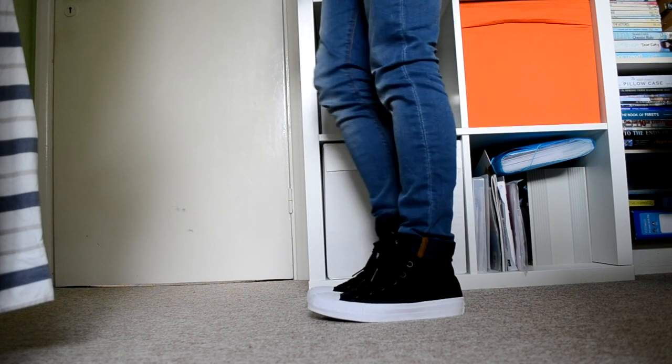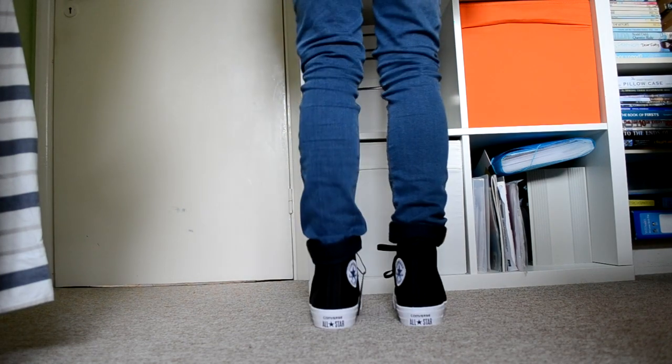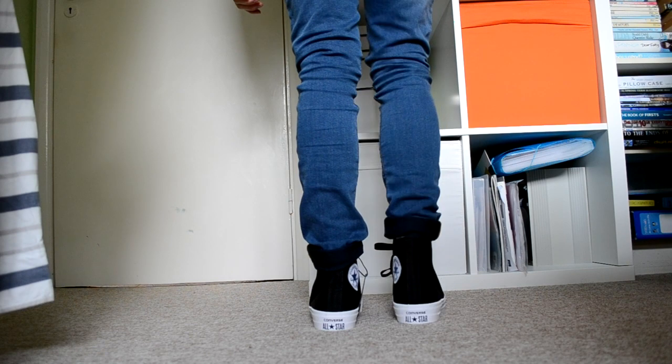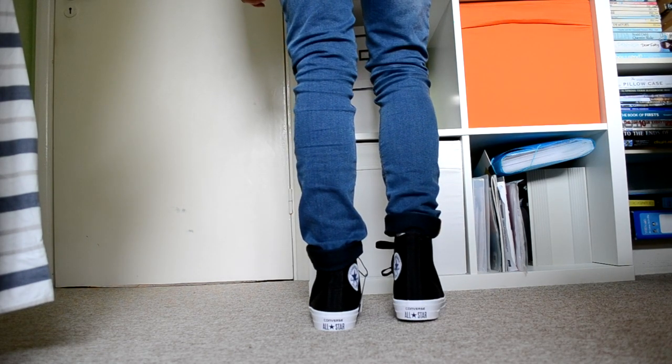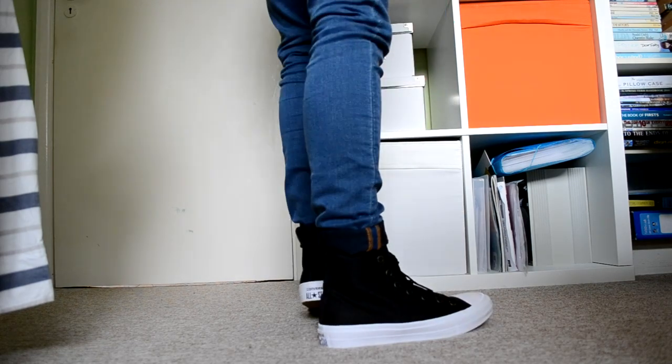They haven't got a black trim on them anymore — they've just got a white one. And the logo of the All Stars bit is slightly different. You've got a big Converse thing at the back — I think that's in blue, yeah, like a dark blue. And at the bottom, the iconic bottom is still the same.